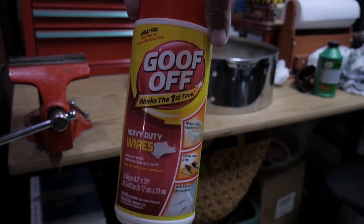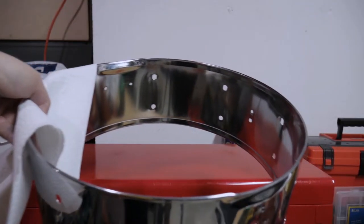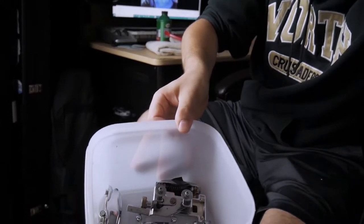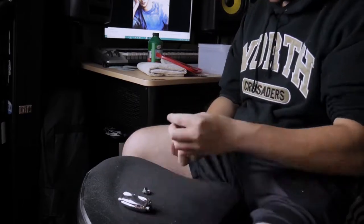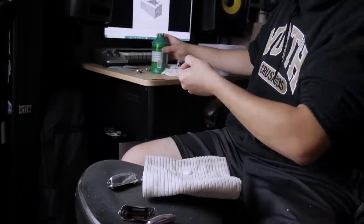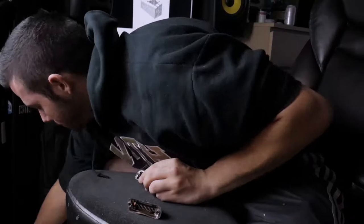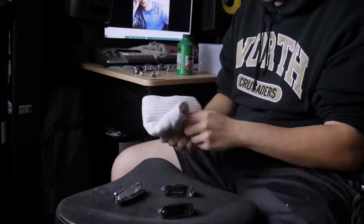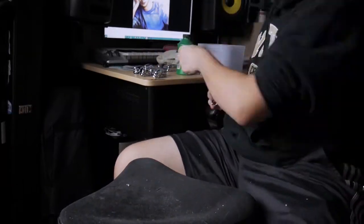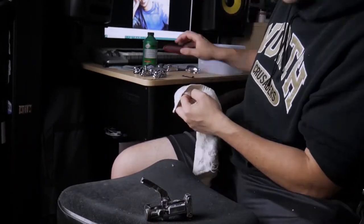I highly recommend Goof Off — it was an awesome product and I'll put a link to all of these items below. The end result of the cleaning looks awesome inside and outside, especially if you go back and re-watch the beginning. I also had some other chrome pieces I completely forgot to clean in the first round, so I'm repeating the same process with two rags — one with chrome polish and one to buff it out, going through each piece individually. I used an air can to blow out any dust inside them. The end results look great — really clean, they look new, whereas before they were covered in rust and dirt.